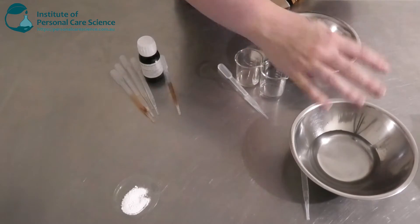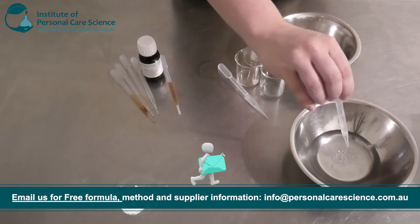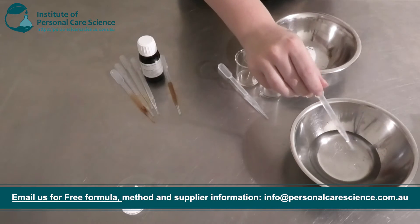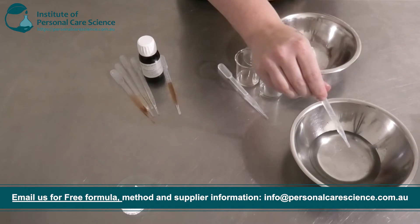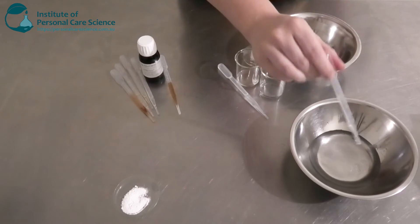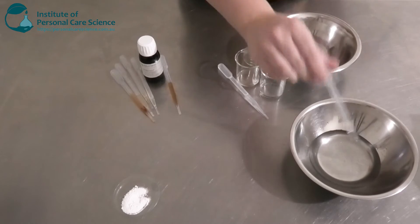Here I have my phase A ingredients. I've got my water here and to this I'm going to be adding some humectant. A humectant is used to condition the skin but also to protect the skin from transepidermal water loss, which as we age we do tend to get drier skin.